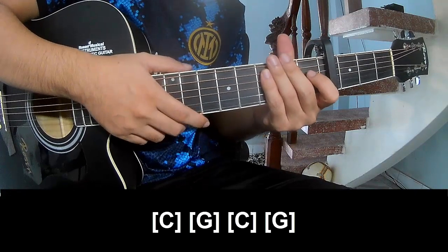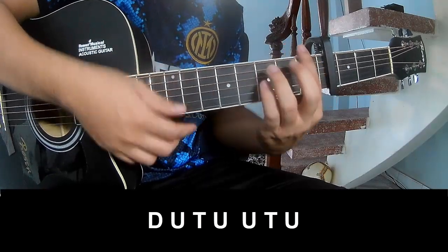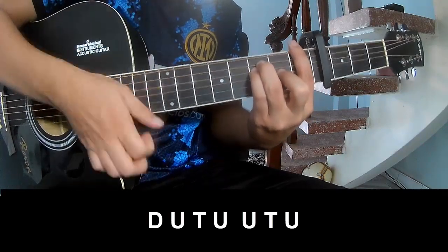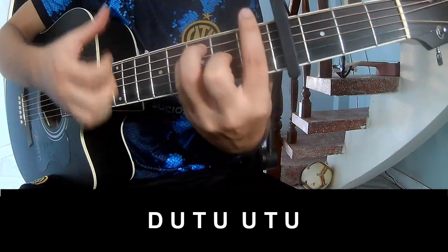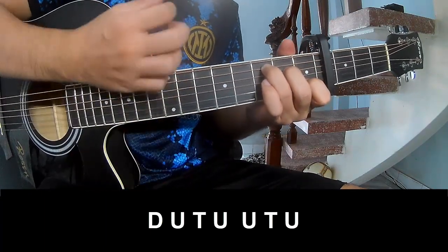And to fit the system in the same way for the track. The strumming pattern: Down, up, tap, tap, tap, Down, up, tap, up, up, tap, up, down, up, tap, up, up, tap, up.